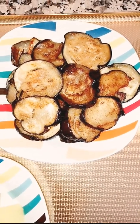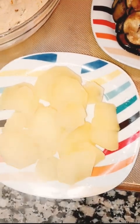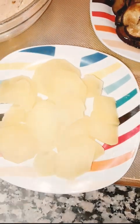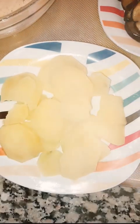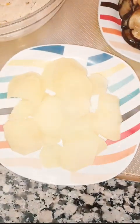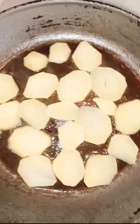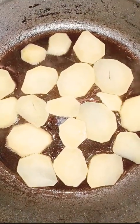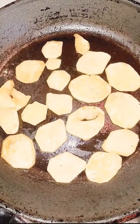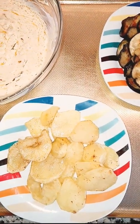Now I'm going to give a twist to my recipe — and that is potatoes! I have taken two small-size potatoes, peeled them, cut them into slices, and boiled them. Now I'm going to fry these boiled potatoes in the same pan where I fried the eggplants. Here you can see the potatoes are well fried, so let me dish them out — my potatoes are ready.